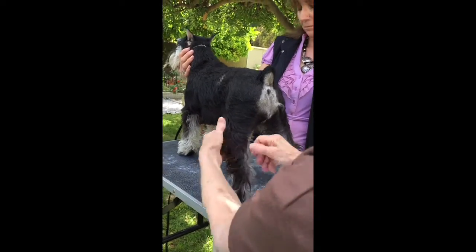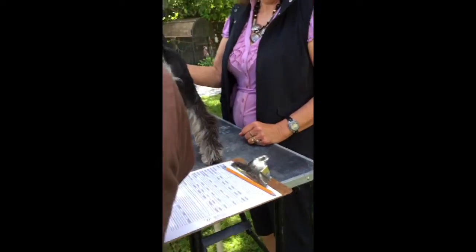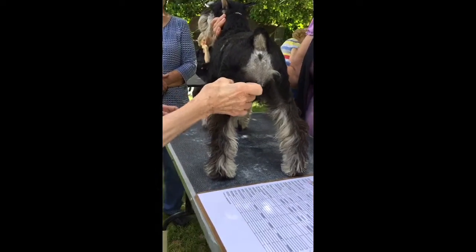From here to the floor you want a nice straight line — you don't want hocks that turn in or out either way. You get a good hock often with good muscle mass on that second thigh. Second thighs take a good year to develop well, so don't expect a puppy to not feel like a marshmallow.